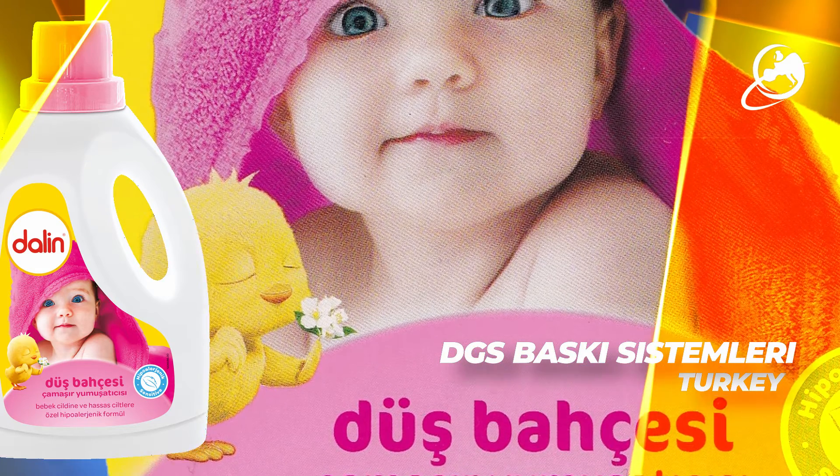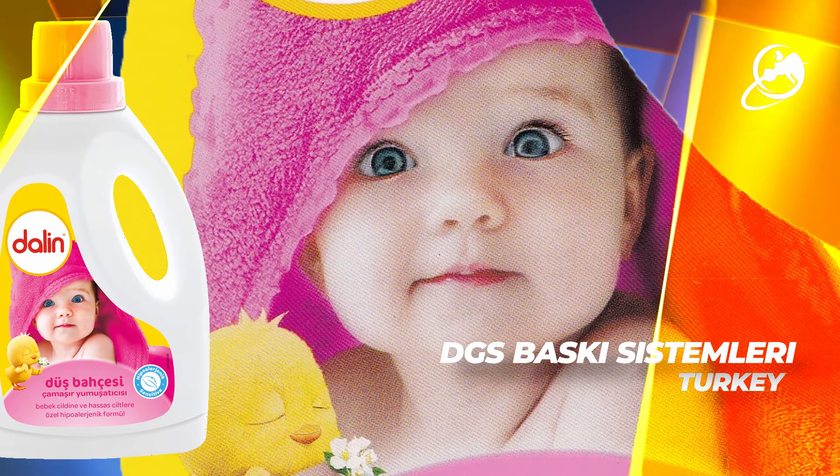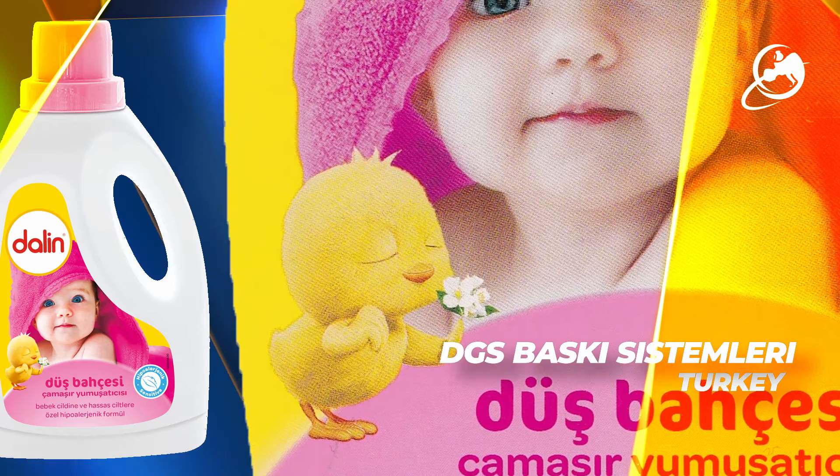The combination of the yellow chick and the pink towel complement each other very well and add further interest to an already busy label. An overall gloss varnish adds a degree of protection to the label during use.